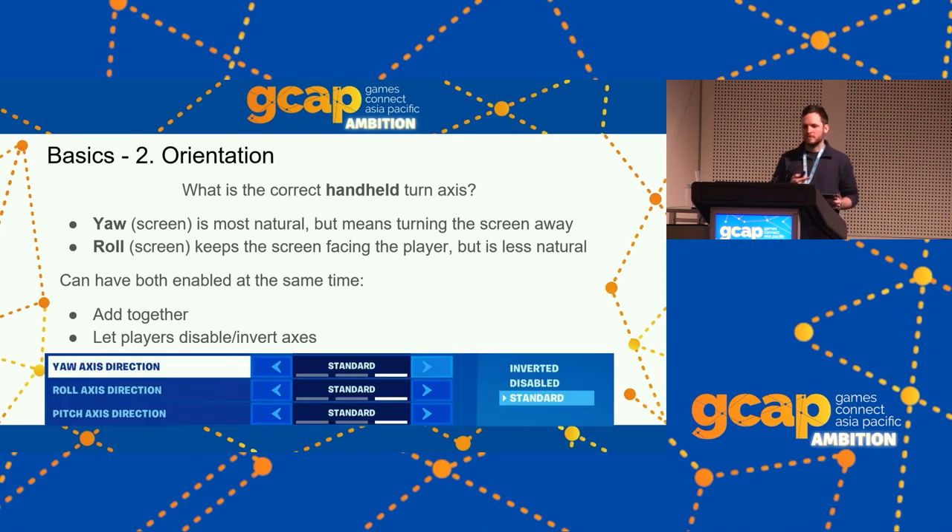Some players may find interference from their less dominant axis due to unintended movement. Let players disable and invert individual axes. Fortnite presents it simply: for each axis, is it standard, disabled, or inverted?